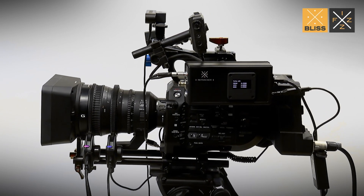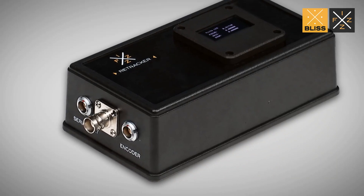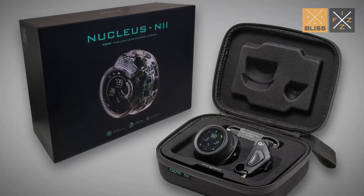Hey, what's up guys? We're bursting with excitement to share this amazing news. The Retrackr Fizz Lens Data Interface is now fully compatible with the cutting-edge Nucleus Nano 2 Wireless Lens Control System.